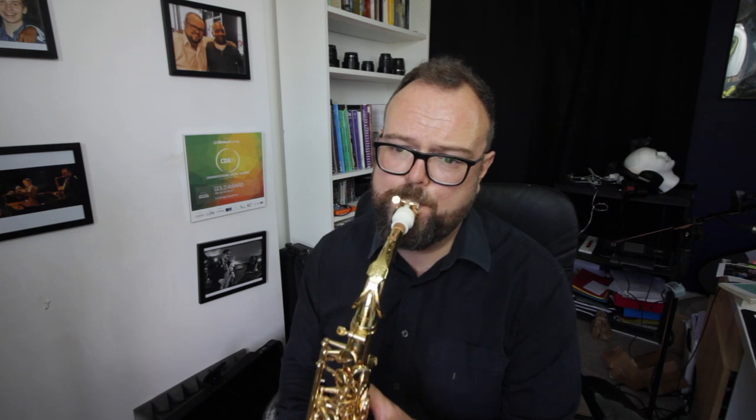I'll just try it against the 6s and see if there's a difference between those two Yanni ligatures. That one definitely feels duller — a slightly darker sound than the new Yanni one. This is the 6s, which has six points of contact on the mouthpiece. Let's go back to the Yanni.